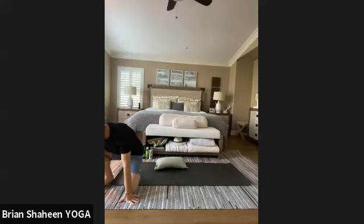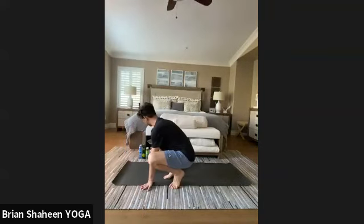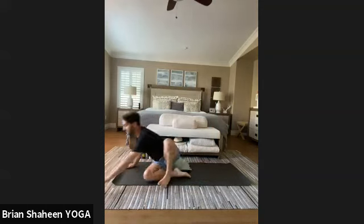Go ahead and let your eyes rest closed. Relax your jaw, and start to notice the quality of your breath — the quality of your inhale and the quality of your exhale.